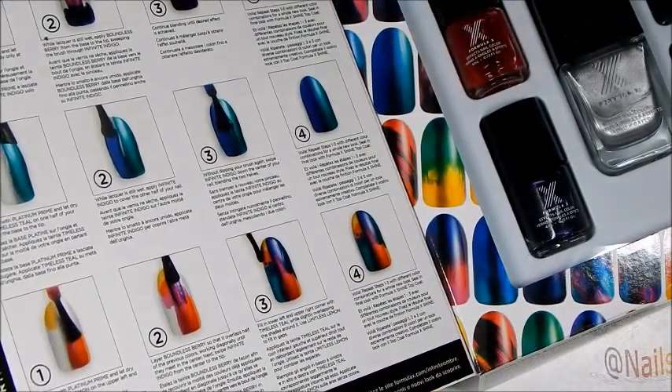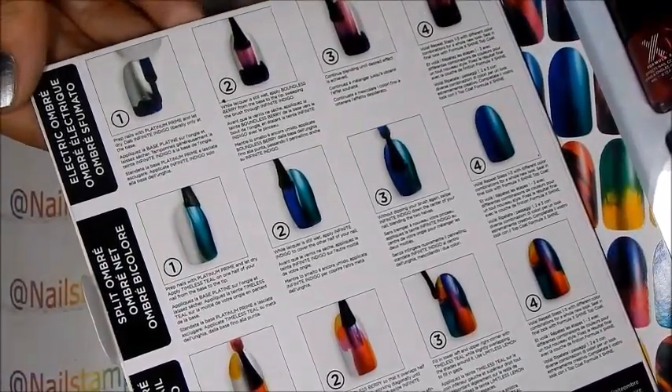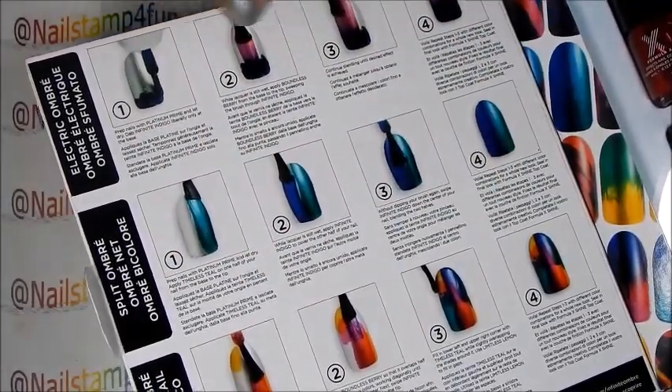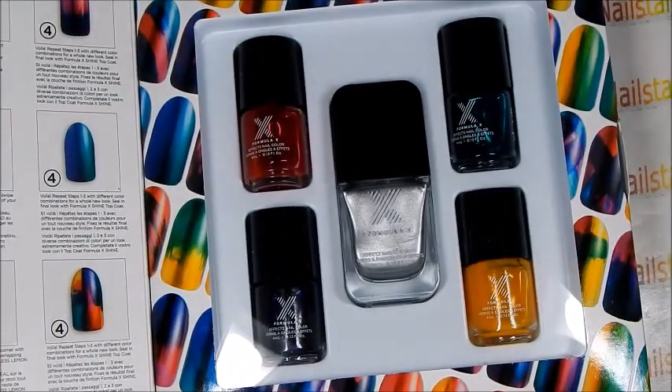Also in the set you get some tips on what to do or how to create the looks. They are beautiful looks that you can create with this set. Now in my video I'm going to do something very differently — I'm going to use them to fill in my stamping with color. So I hope you guys enjoy the video.